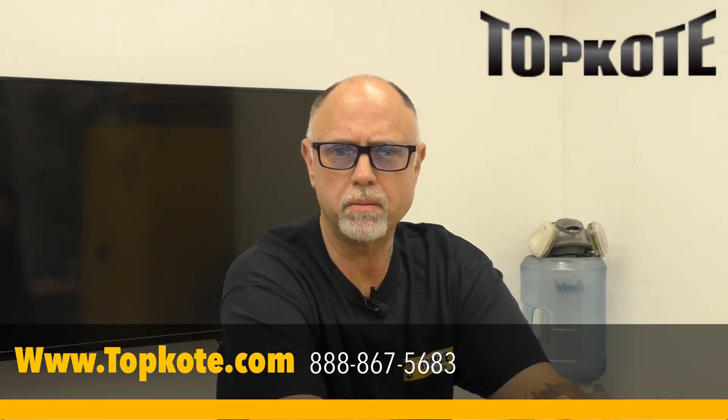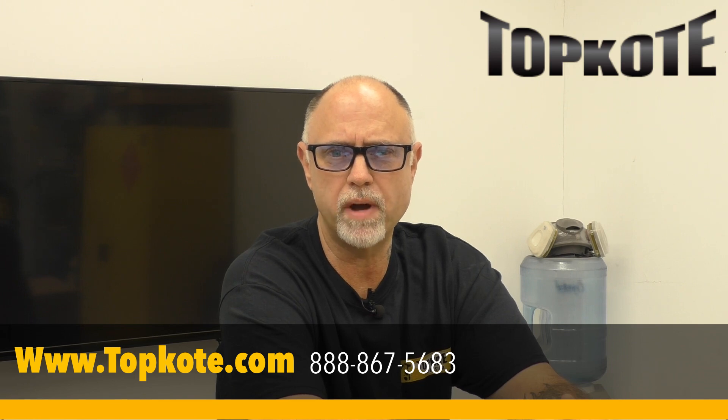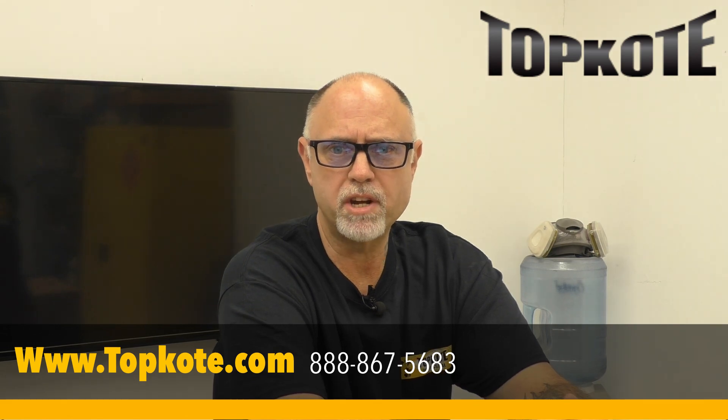Hey everyone, it's George here and welcome. Today I'm excited to unbox and give you a first look at the new X-Power 12-inch ventilator fan available from Top Coat. Let's dive right in.